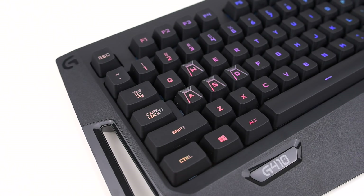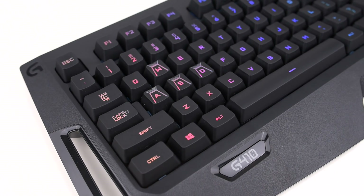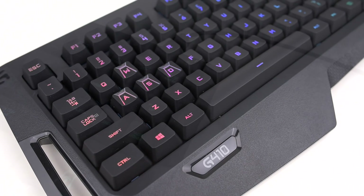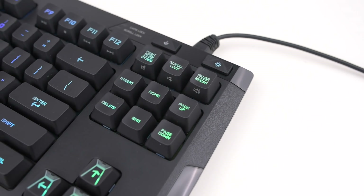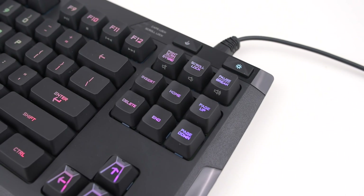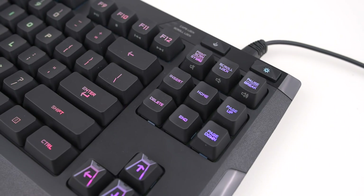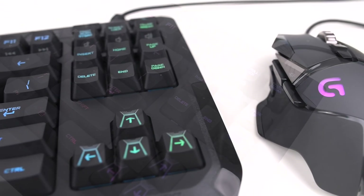Under each keycap is one of Logitech's Romer-G mechanical keyswitches. These switches feel a lot like Cherry MX Browns in that they have a tactile bump on the way down, but they don't click like Cherry MX Blues. Thanks to the design of these keyswitches, the RGB LED backlighting on the G410 is among the most intense I've seen. If you care about the quality of the backlighting on your keyboard, Logitech's are definitely worth a look.